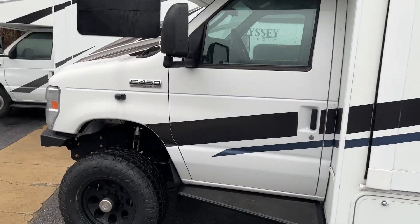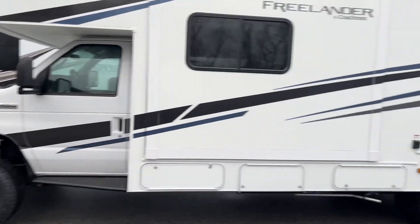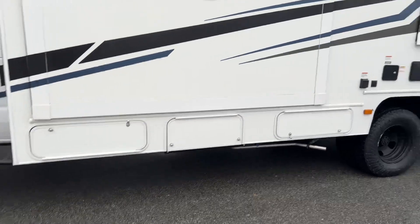This is a 7.3 gas Godzilla. This has a 6R140 transmission behind that, and a New Process 1128F behind that.